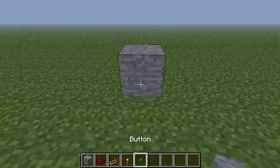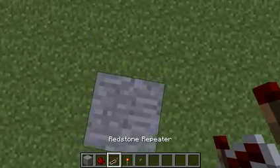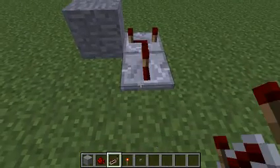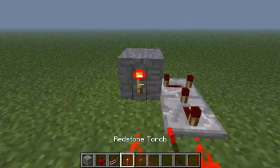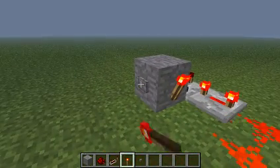First things first, you put that down and put the button on it. Then you put a redstone repeater here, full delay, one here, full delay, and then the two wiring — not three. You do that, and you've got it.